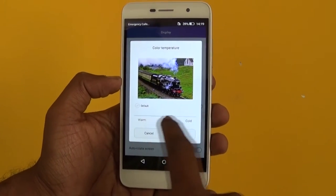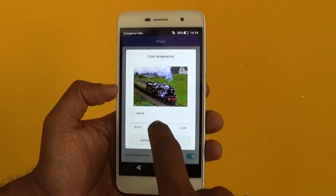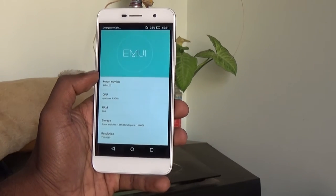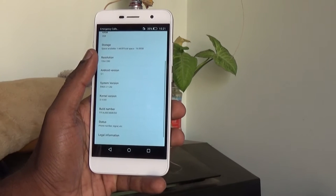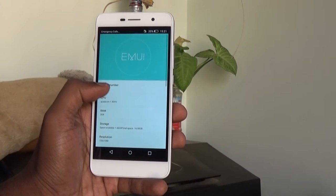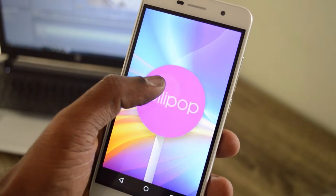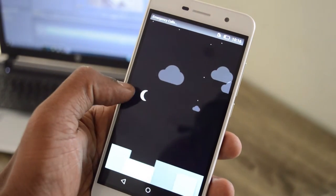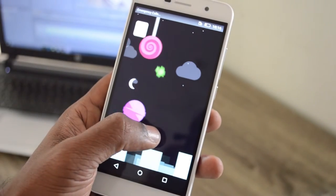The settings also include display settings, though rudimentary, and only allow sliding the color temperature between warm and cold. It runs on Android 5.1 Lollipop, which is no surprise here, and Honor's own EMUI Emotion UI 3.1 in a lighter version is overlaid. I've done a separate video where I've listed the various features you can make use of in this phone — you can check it out. In a quick note, the EMUI is not the best UI I've seen, though it is not a clumsy one either.